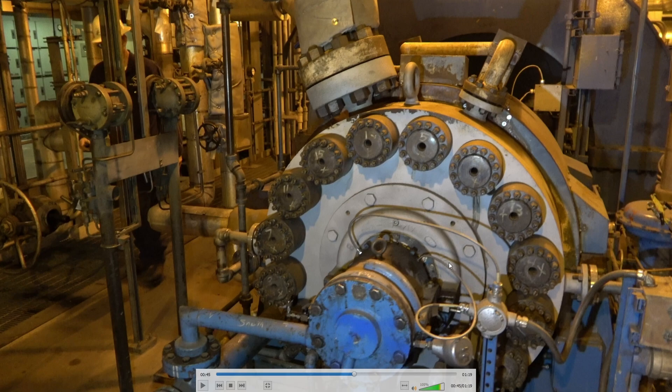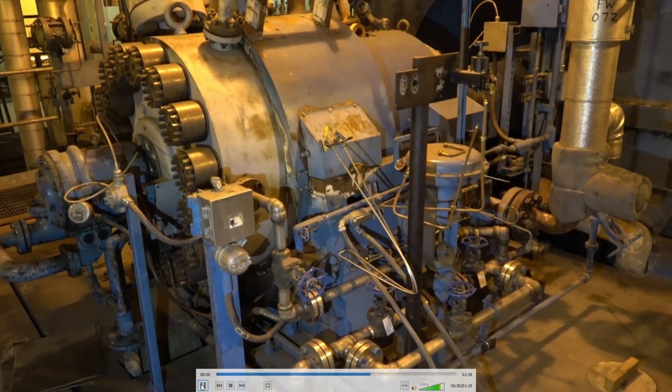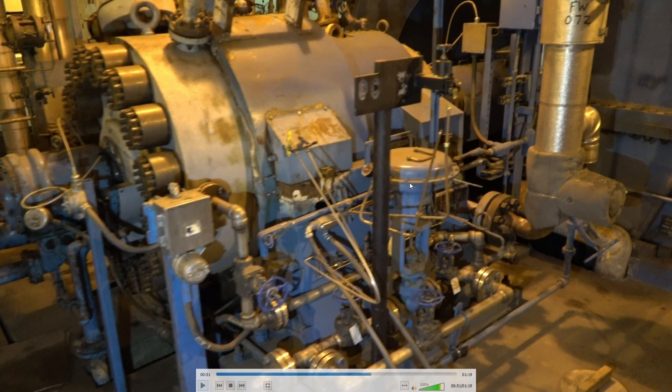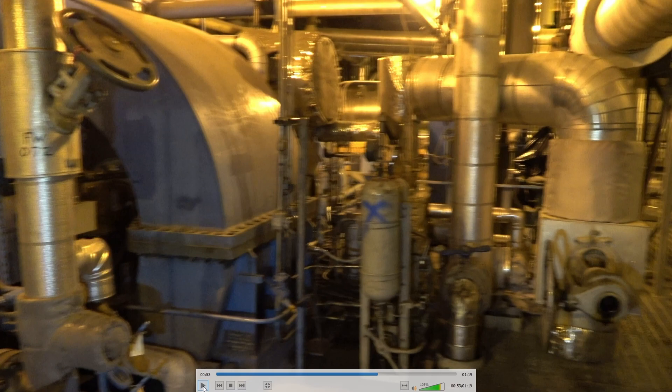You've got vibration probes X and Y, and temperatures here as well. This is the cooling water for the seals, set for 15 PSI differential pressure — this is coming off the condensate pump; it's the cold water side. This is the high pressure steam side. These are accumulators for the EHC system — they use high pressure oil to run the valves and these are about 1600 PSI.